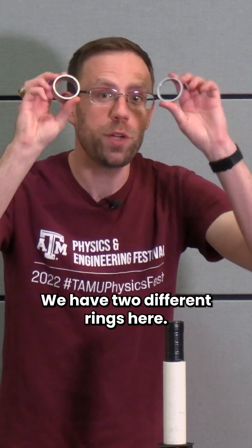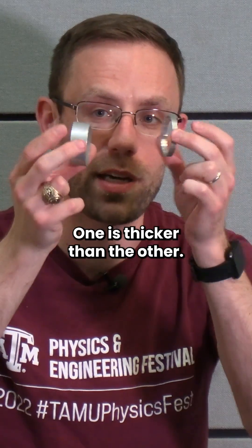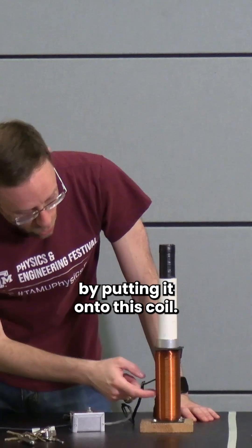Today we're going to make a ring jump. We have two different rings here — one is thicker than the other. We will cause it to jump by putting it onto this coil.